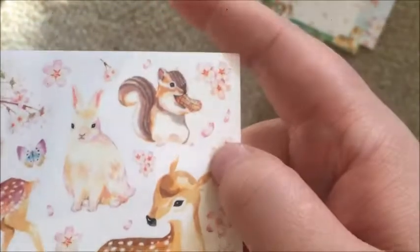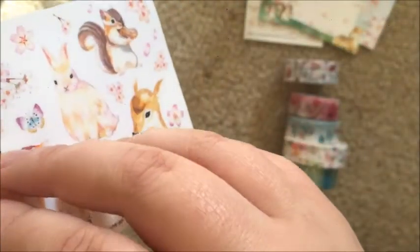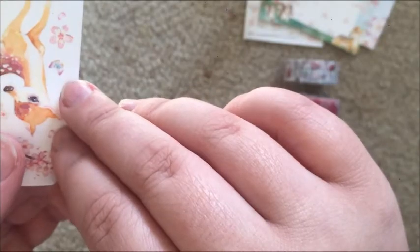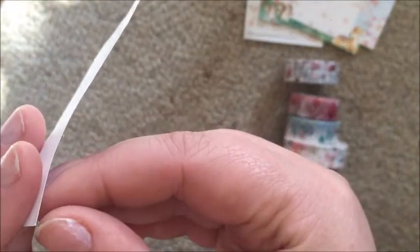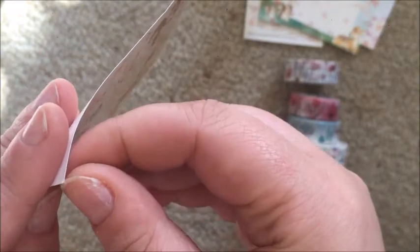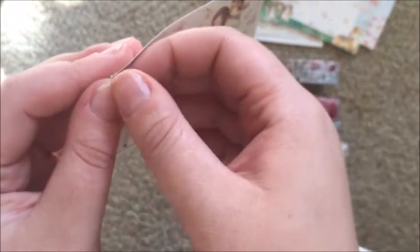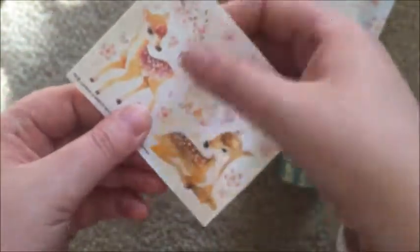Then there's this one which I thought might be temporary tattoos but it's just a giant sticker — that's kind of cute and it would be nice to cut it out in pieces. Excuse my nails — I had them done until last night and had to rip them all up.